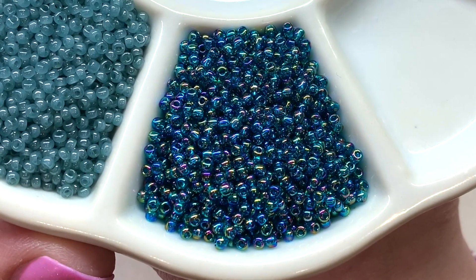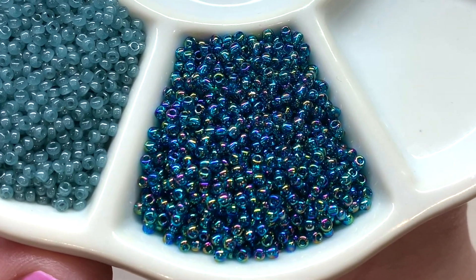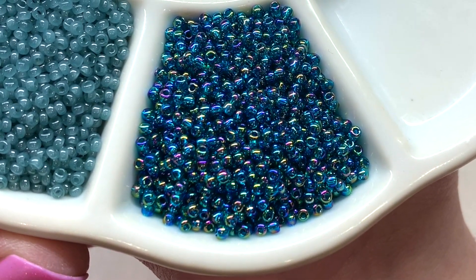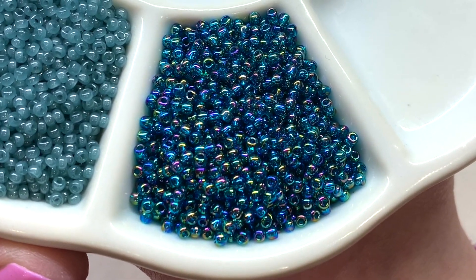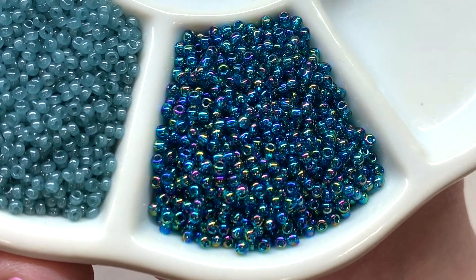Speaking of which, here's our next color — this one has an overall teal or greenish-blue appearance. It also has a beautiful shine and the AB coating giving us that rainbow effect once again. These are a deep color of transparent glass and they are just beautiful.